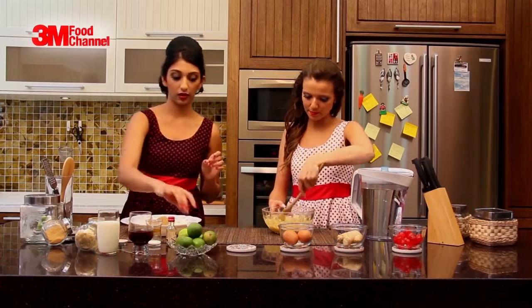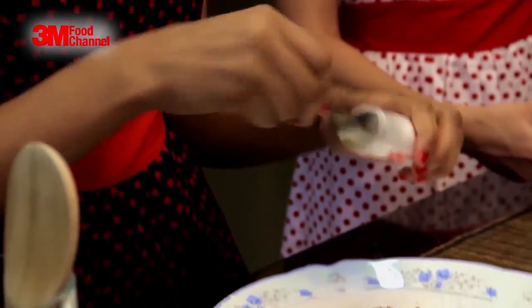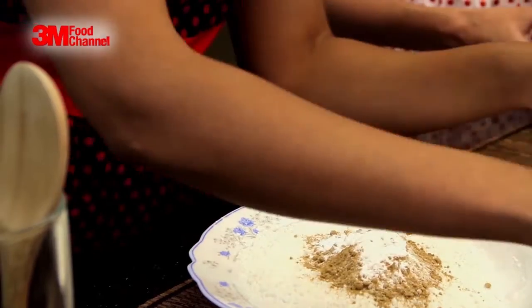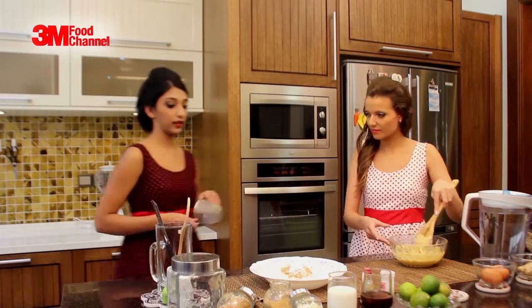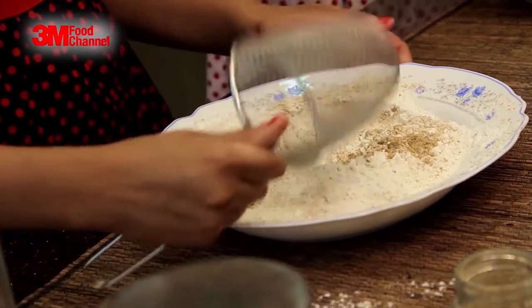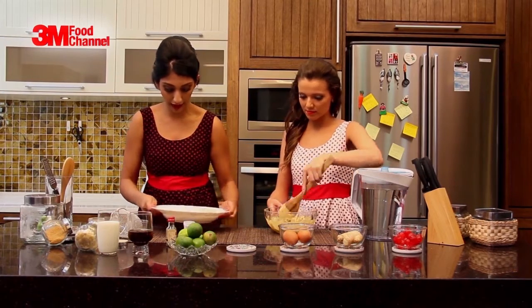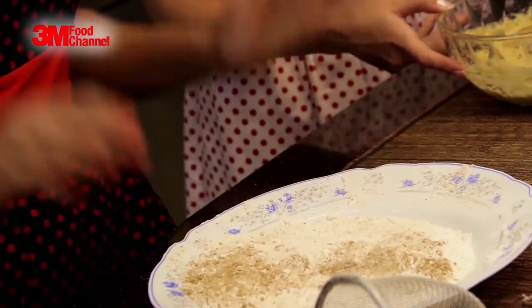And now we need just one teaspoon of baking powder. And finally, to add some flavor to the cake, we just want to add a little pinch of salt. Now we're going to mix all that up, sifting it together and shaking it through. We're going to leave the flour mixture to the side. First we'll finish up with the butter mixture, and then once we're done with the sauce, we can put in the flour. Our dry ingredients are finished.